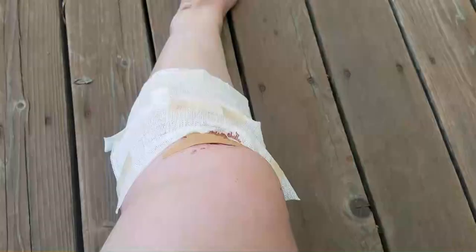Hey guys, so I shared with you a little bit earlier about how I fell and couldn't swim. So this, what was supposed to be a swimming video, has turned into wound care. Let me show you my leg and what to do. So this is my leg, and how my friend helped me bandage it up just to be at the pool.